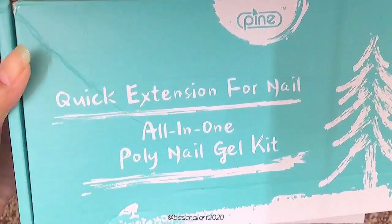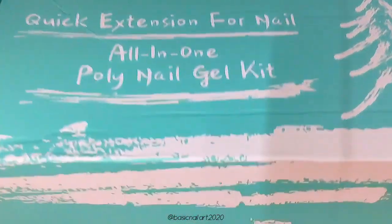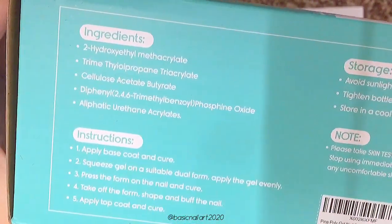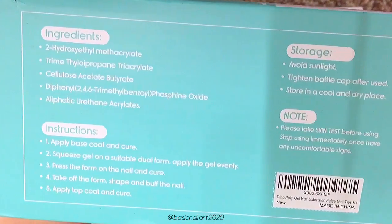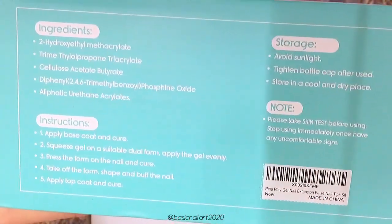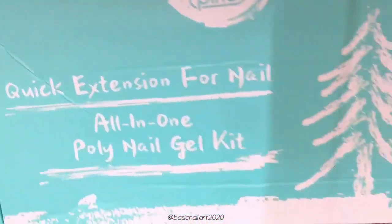Hey guys, welcome back to my channel. I hope you're doing amazing. In today's video I'm going to review this polygel nail kit from Pine Gel — they recently sent this kit for me to review. Before we start, if you haven't already subscribed to my channel, please consider subscribing for more videos like this. Now without any further ado, let's get started.